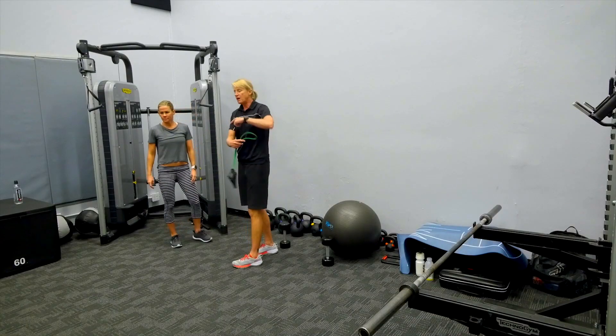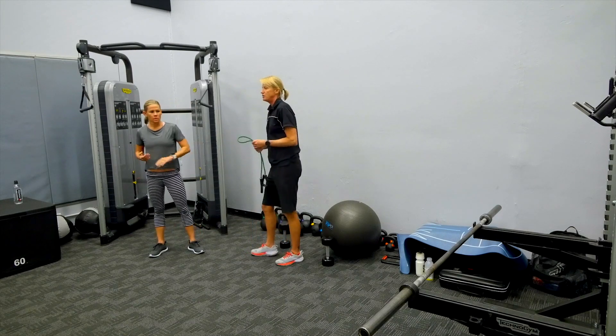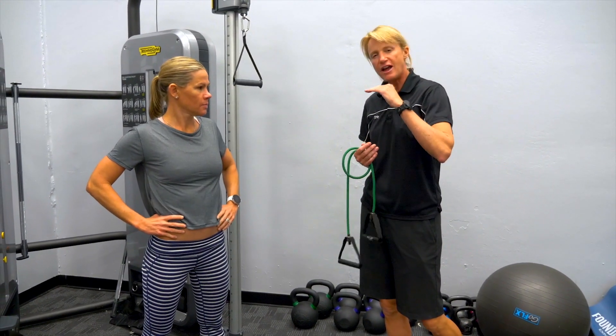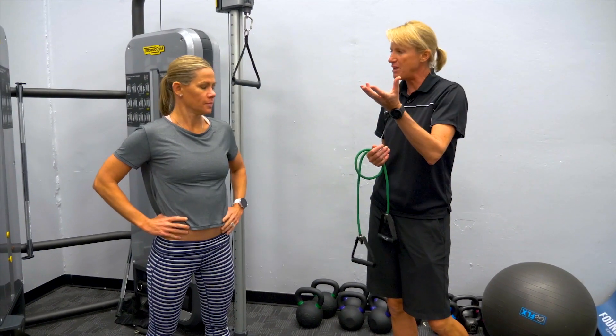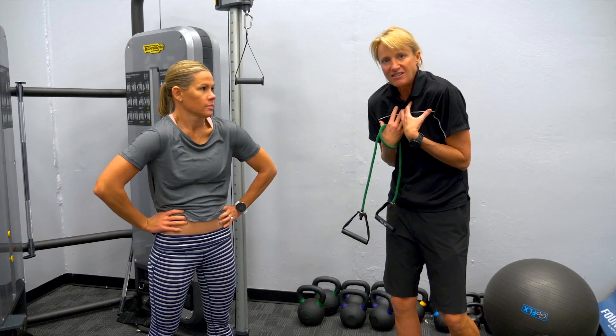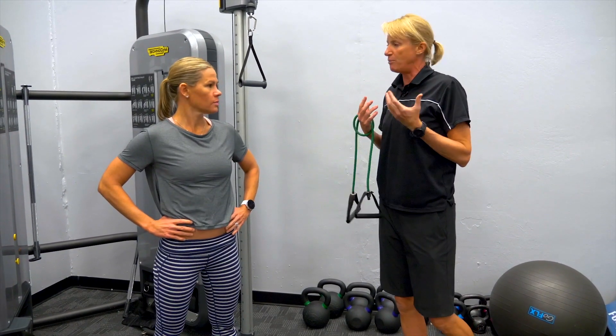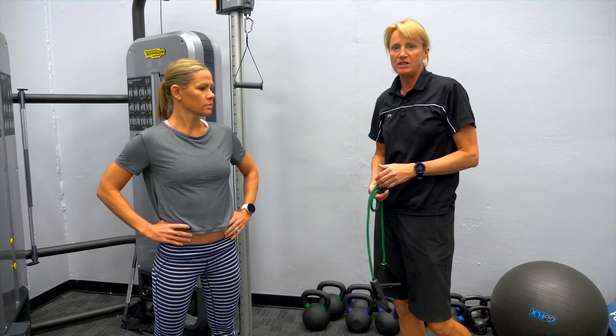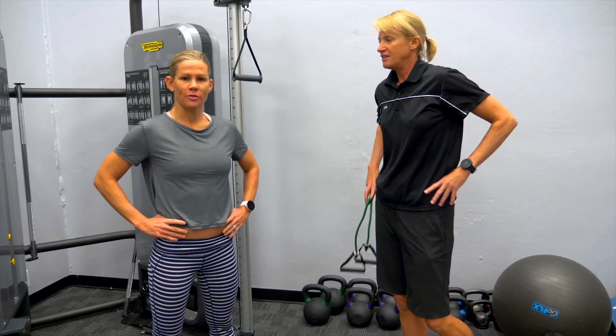So this is a little bit of an upper body circuit that we might do throughout the entire year. Typically with Rini, she's super strong — we want to keep her as strong as she is, maybe add a little bit. She's carrying her baby around a lot, so we're not focusing on anything that's going to compromise her upper back and beautiful posture. More pulling than pushing. This is Erin Carson, and I'm Rini Carfrae, and that's our upper body circuit.